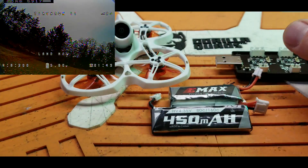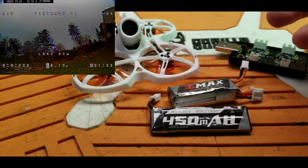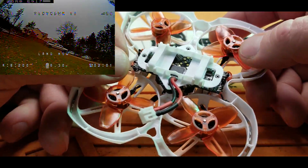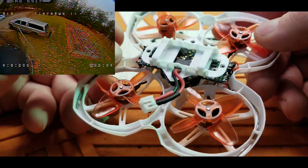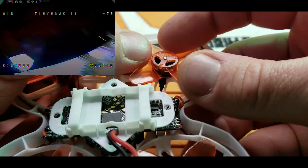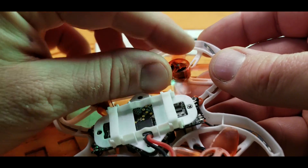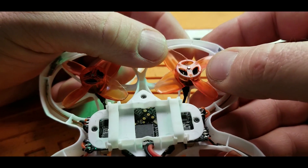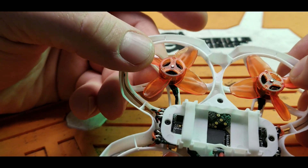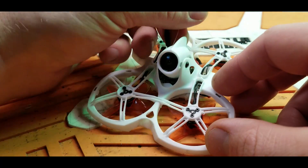You get the typical Emax case and an extra set of props — and you're going to need more props. That's one of the downsides of the Tiny Hawk 2, the same problem as the Tiny Hawk 1. When you smack the ground hard on tile or concrete, you can already see I've got a prop cracking right around the hub. You will go through these props pretty quick. It'll hang on for a couple flights, but tap the ground hard and that prop will fly right off, developing stress cracks around the hub.